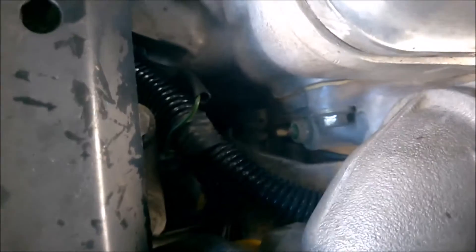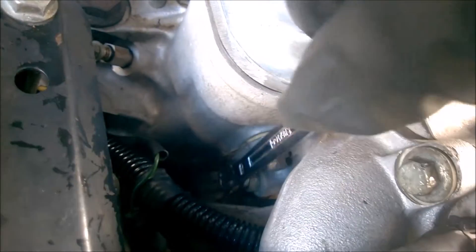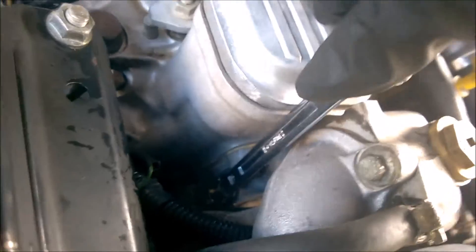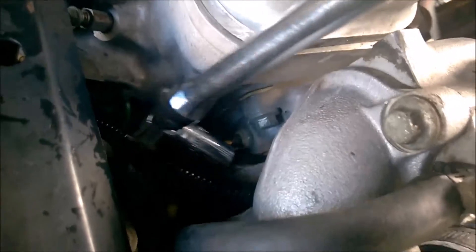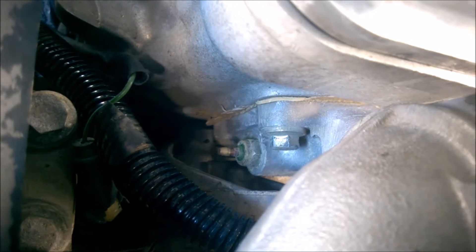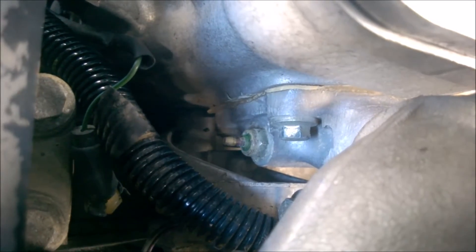Things are quite tight down there — there's just not much room to get anything in. I was going to use a 12mm ring spanner, but you can see it's basically touching the head and thermostat housing. So the next step is to use a 12mm socket. I may have to move the wiring out of the way. Once I start undoing it I'll lose coolant, so I've got a bucket underneath — I want to minimize the mess.